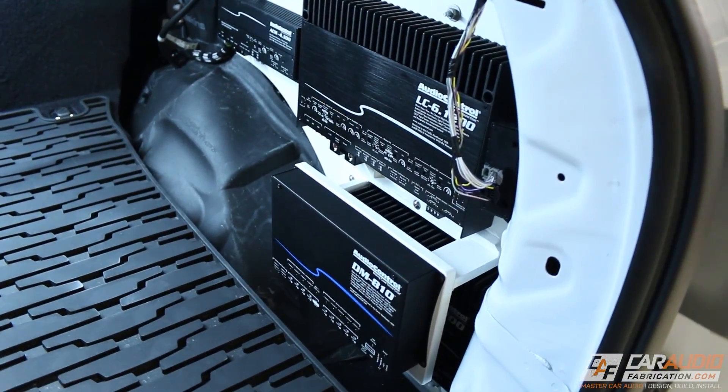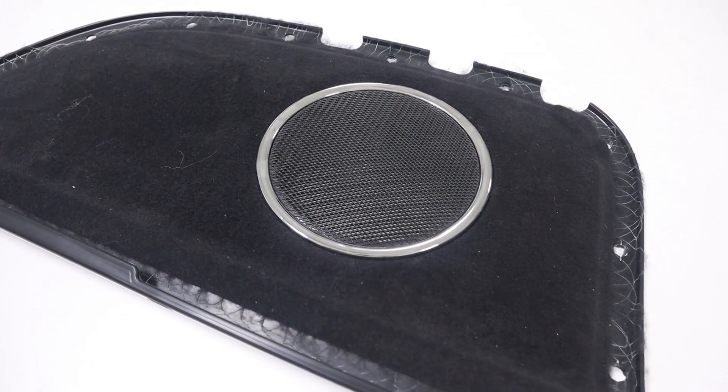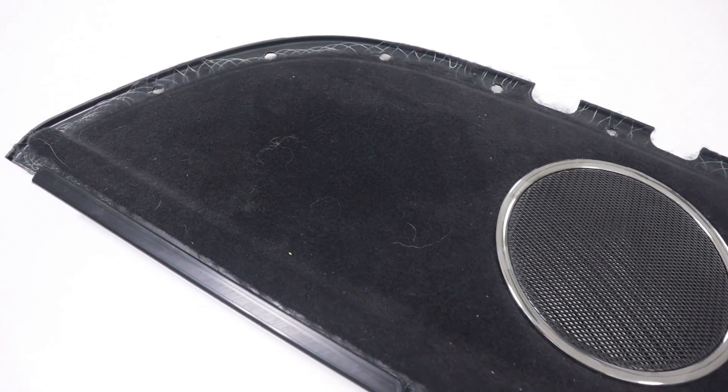I recently built this amplifier rack which holds three amps and a DSP. I built this amp rack in the location for the factory subwoofer, so the panel looks like this. I want to modify this panel so that it's more functional. Having all these electronics behind that panel can allow some heat to build up, so I want to add some fans and make a cooling system.